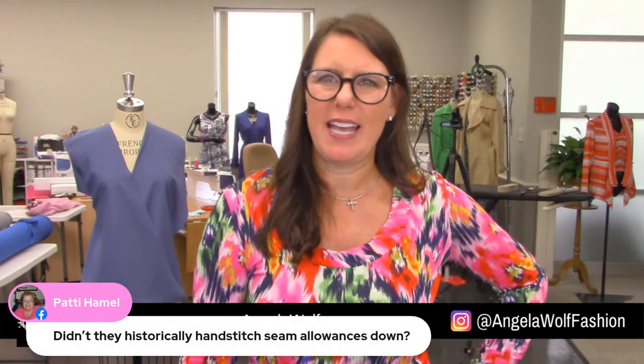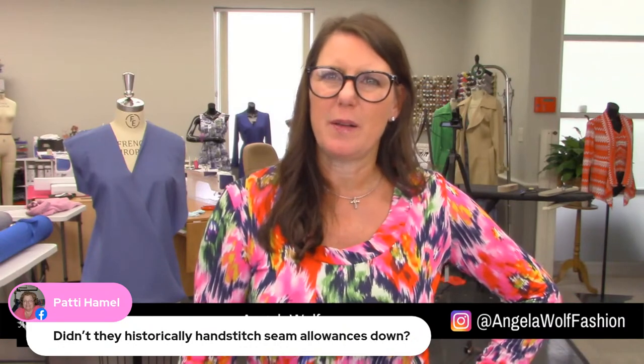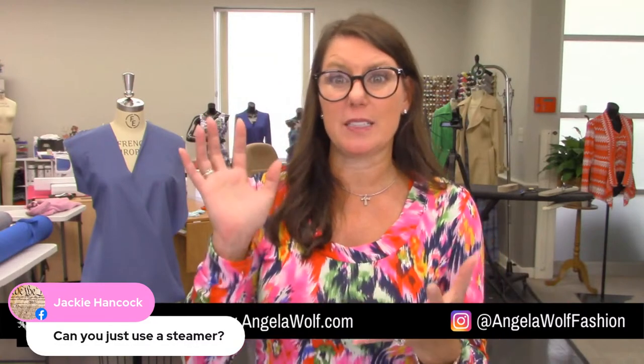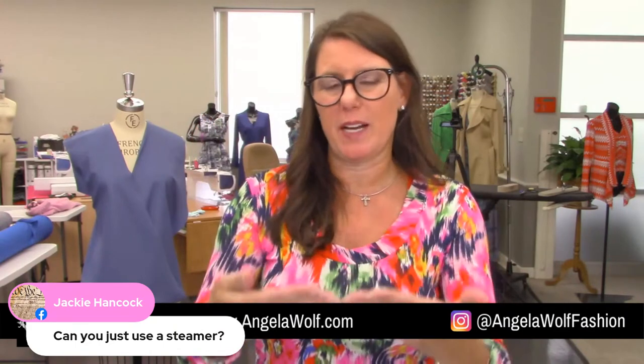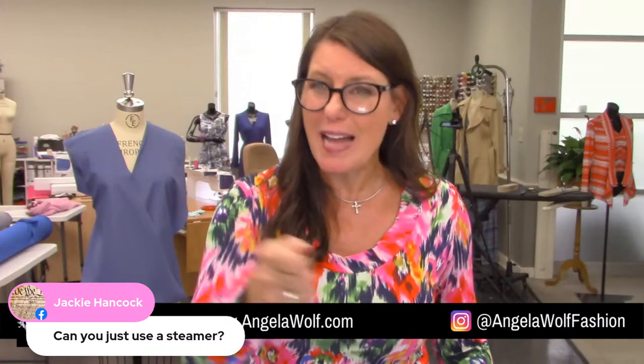Patty asks did they historically hand stitch seam allowances down — with velvet, I honestly don't know. Jackie, I would not just use a steamer for pressing velvet — the steam from an iron comes out evenly, but a steamer is much more concentrated and narrow. Personally I probably would not use just a steamer — if you hit one little spot too hard that could be bad.